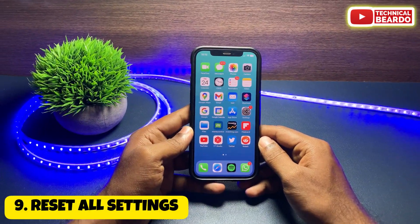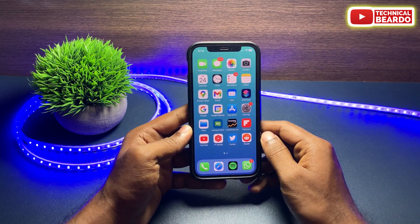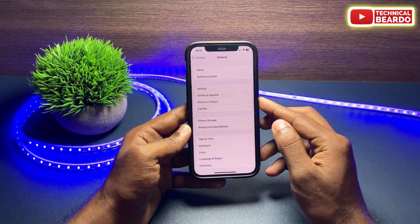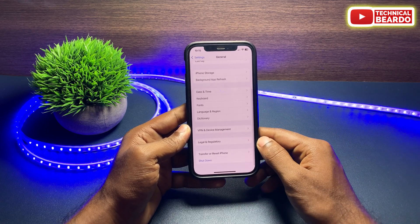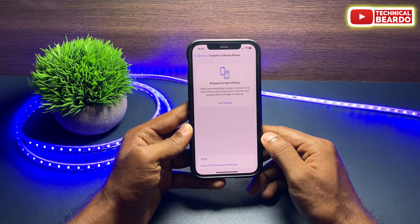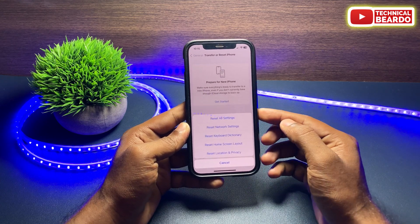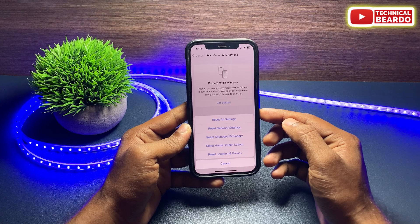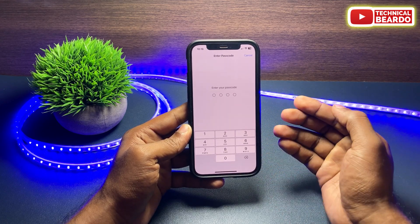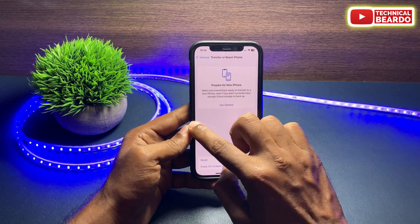The next thing to try is Reset All Settings. Go to Settings, tap on General, scroll down to find Transfer or Reset iPhone, tap on that, choose Reset, and then tap Reset All Settings. This will not wipe any files from your iPhone but will reset all settings back to defaults, which may fix any glitch or bug.